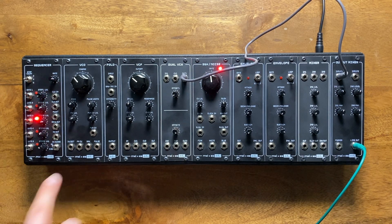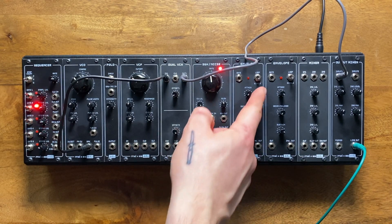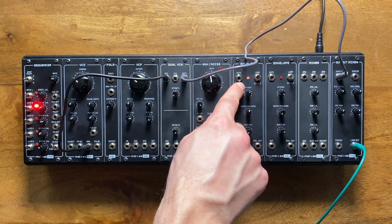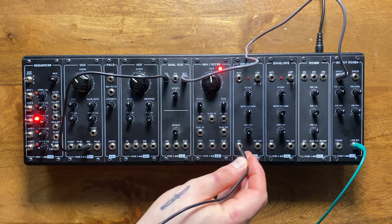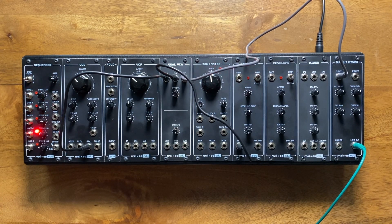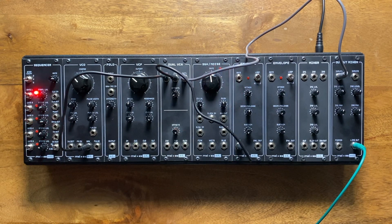To try this, I'll take my oscillator and patch it into the VCA's signal input. Then I'll set this envelope to loop mode while dialing in a very long release and attack. This causes it to continuously send out a rising and falling voltage. If I now patch our looping envelope into the VCA's CV input, you can hear the volume of our oscillation rise and fall in sync with the envelope's status LED — it's as if the envelope is turning an imaginary volume knob back and forth slowly.